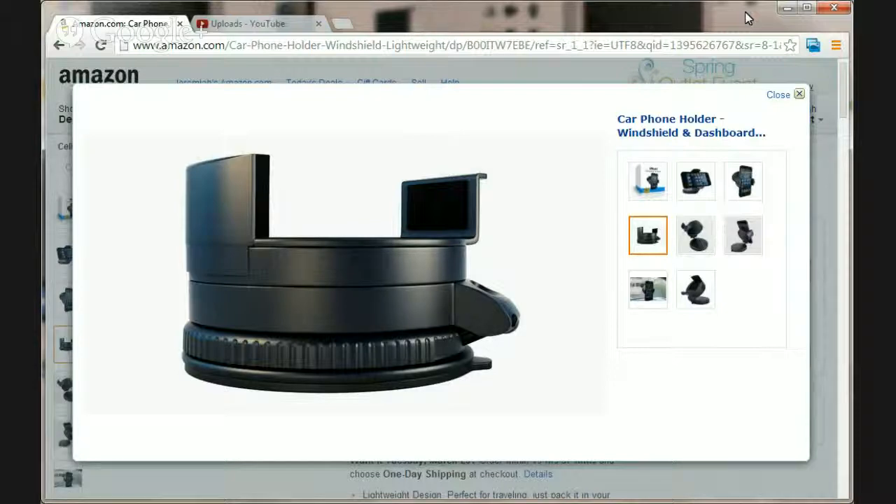The topic of this video is how to choose the best car phone holder in three easy steps. In this video I'm going to share with you my experience on how I picked a really good car phone mount just by researching online and buying a few of them and testing them out for my smartphone.